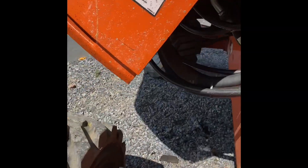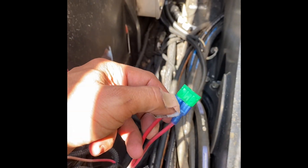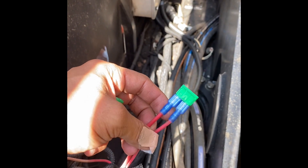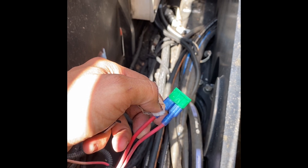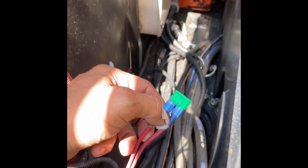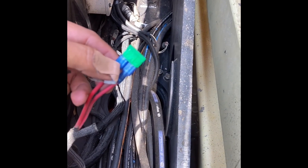Another thing you can check: take the fuse out and check for continuity between the frame and each side of the terminal on the wire side. Check between each wire and your frame to see if you've got any shorts, and that will tell you the problem is on the machine.